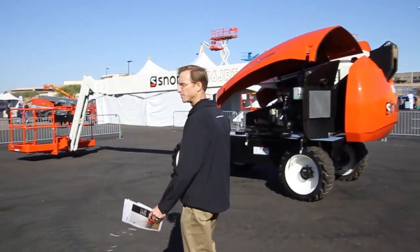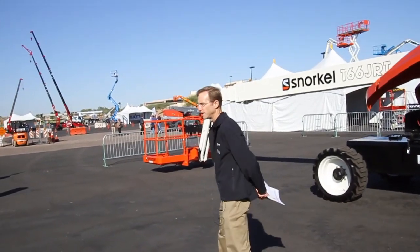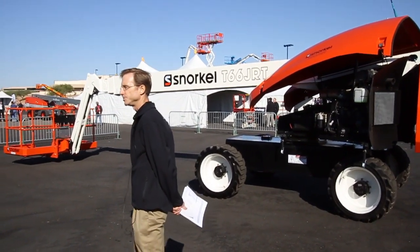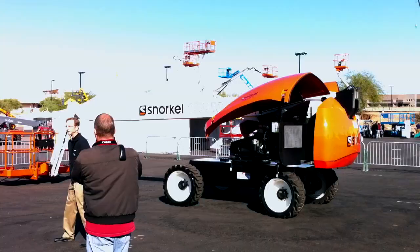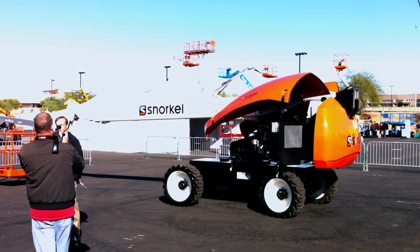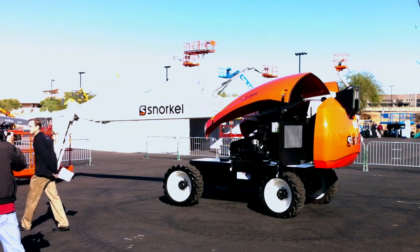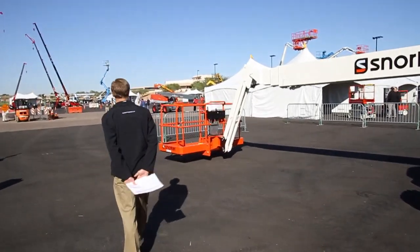Good morning. My name is Mark Croker. I'm with Snorkel International, and today I'll be giving you a little briefing on our new T66 JRT machine. It is part of a family of machines that also includes an A62 JRT and a T46 JRT. I'll go ahead and start at the platform and give you some brief information.